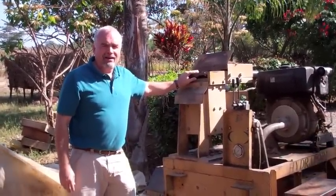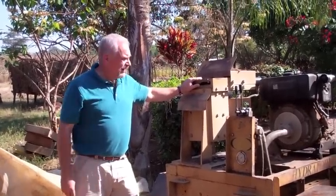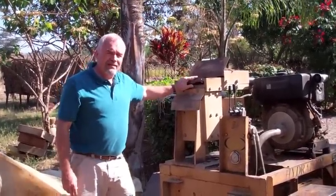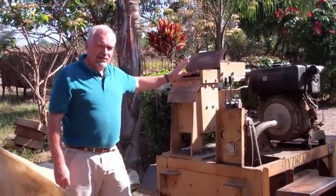We fire these right now like bricks and that makes them quite strong. This machine has saved us thousands and thousands of dollars in construction costs.